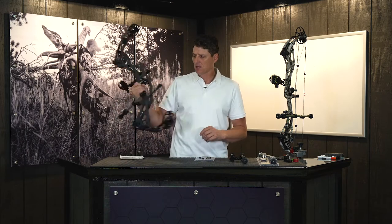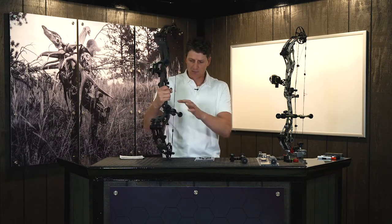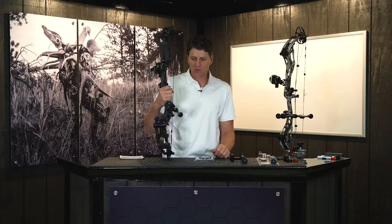On this single bar system here, it works exactly the same way. You just have to take it on and off to go into your case.